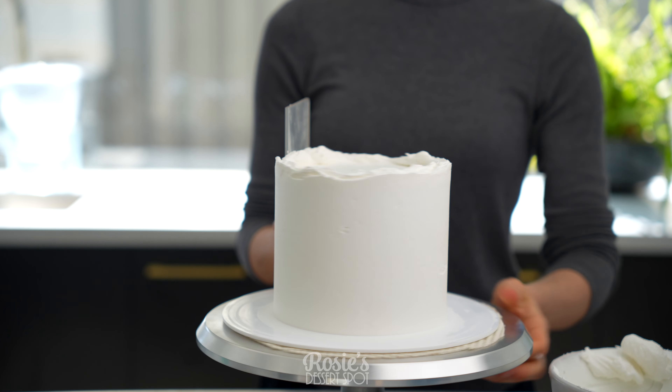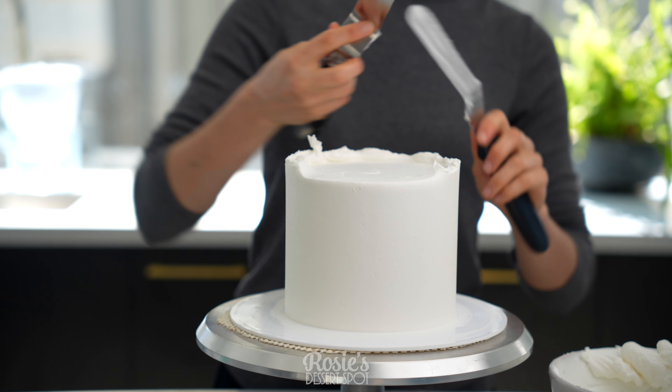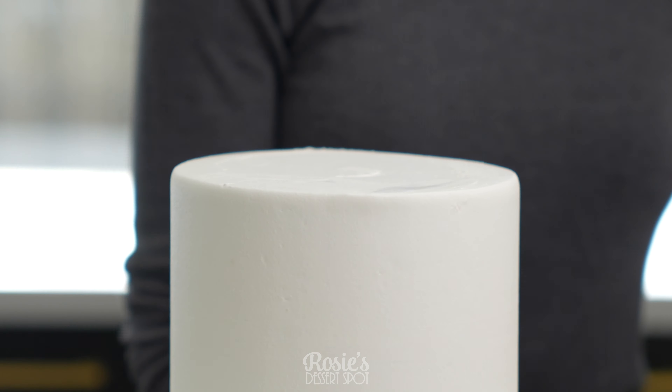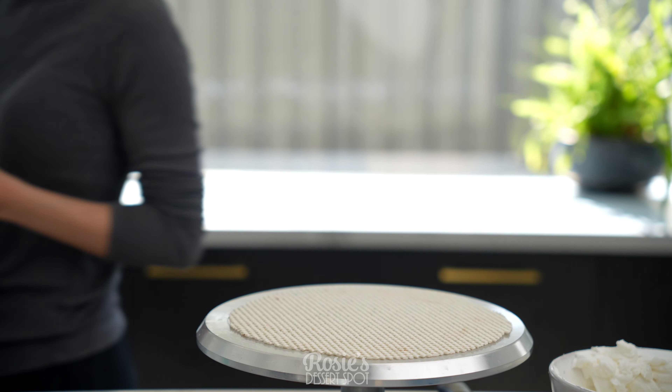You can microwave it for a couple of seconds to make sure that it's all nice and smooth and without any little air bubbles. Clear up the sides and the top, and then back into the fridge she goes to set for another 20 minutes.